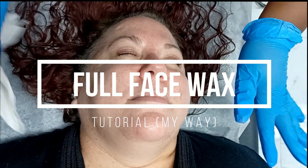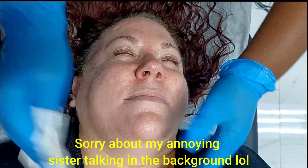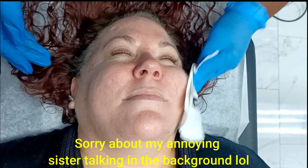Hey guys, welcome back to my channel. So we're doing a full face wax. I am just cleansing right now, removing any oil, makeup, or lotion that's going to prevent the quality of the wax from taking place.